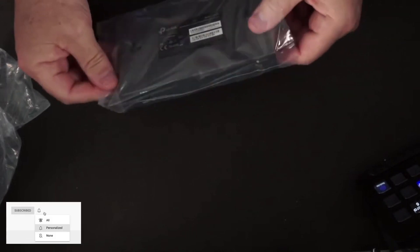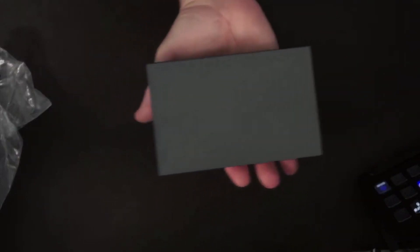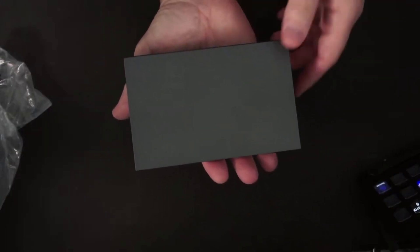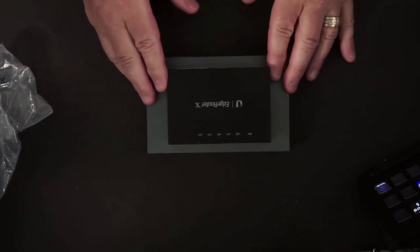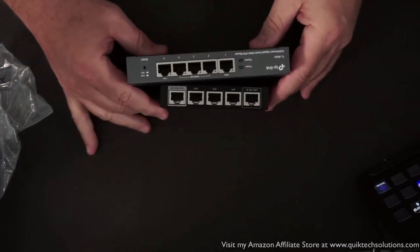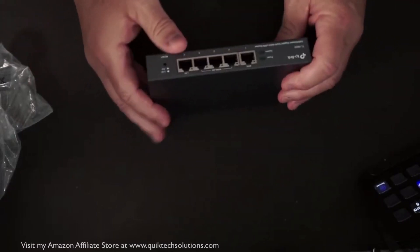And then here's the actual router itself. To give you an idea of the size, it's pretty small — about the size of an EdgeRouter X SFP. I do have the EdgeRouter that Joe sent me that I recovered, so you can see the size difference. It's basically the same size as the EdgeRouter SFP version — not big at all, nice form factor.